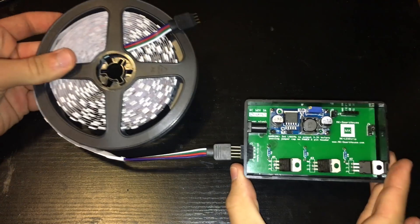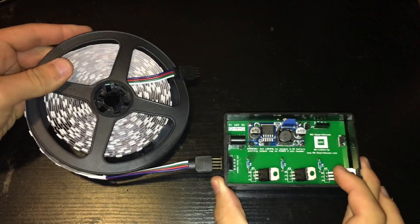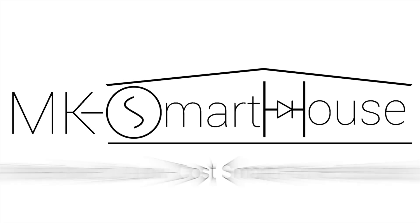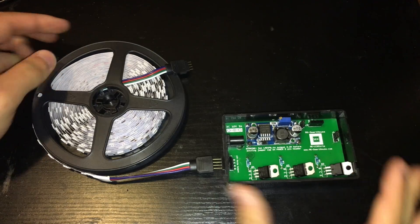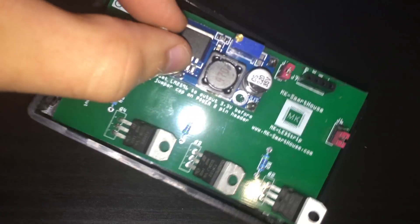Hey guys, Matt here from mksmartowness.com. In this video I'm going to show you how to build the LED strip control. We are going to go over all the parts required and then we are going to make it.